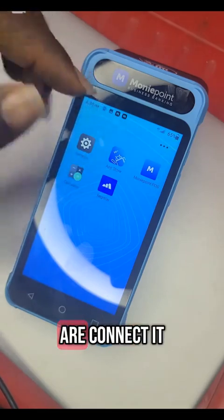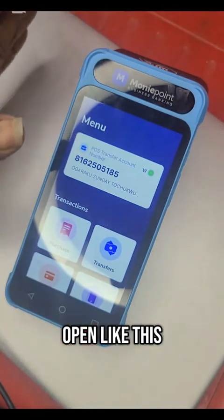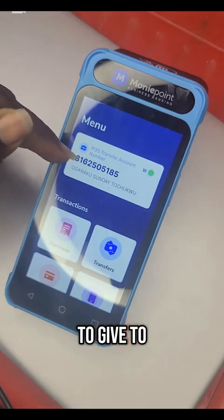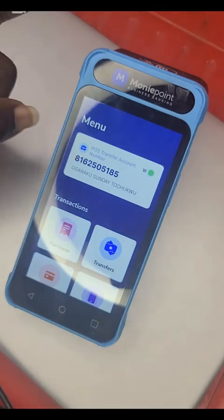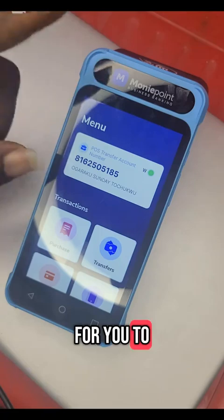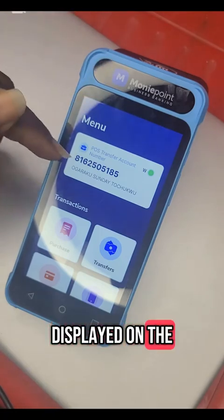Once you connect it, go open the Moneypoint app immediately. The account number that you are seeing here is the account number you have to give to your business people. So whenever they want to make a transfer to you, you give them the account number displayed on the POS.